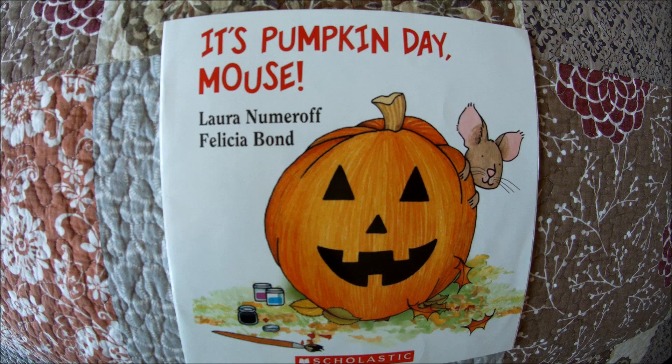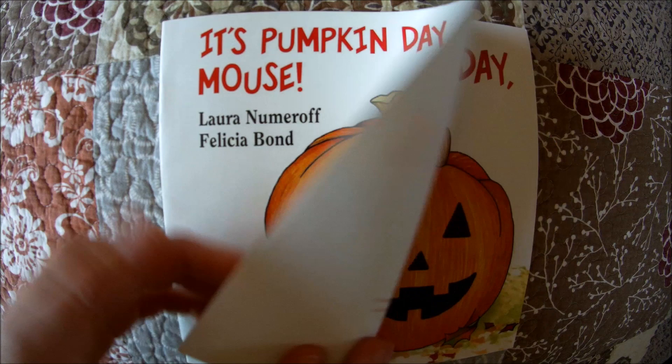Hello friends. Welcome to Read With Me. We are continuing our pumpkin book series and today we will be reading It's Pumpkin Day Mouse. The author is Laura Numeroff. The illustrator is Felicia Bond. Let's begin.